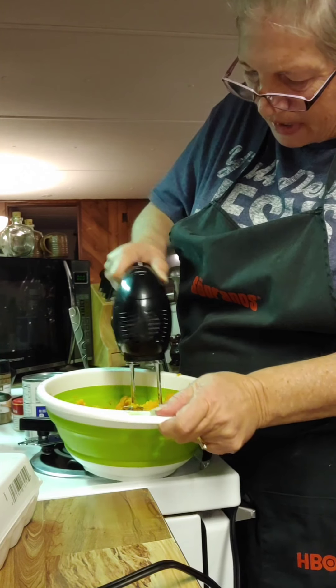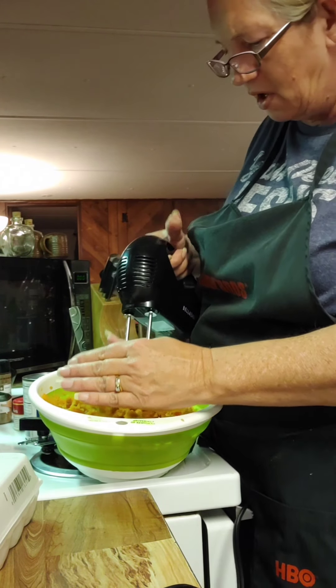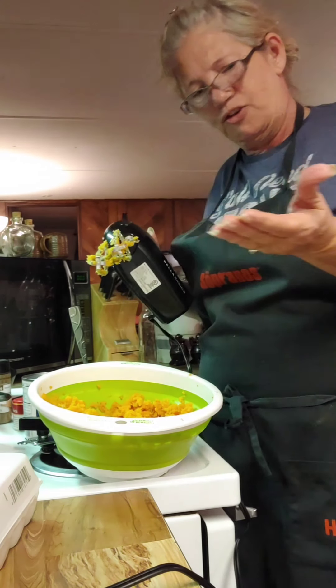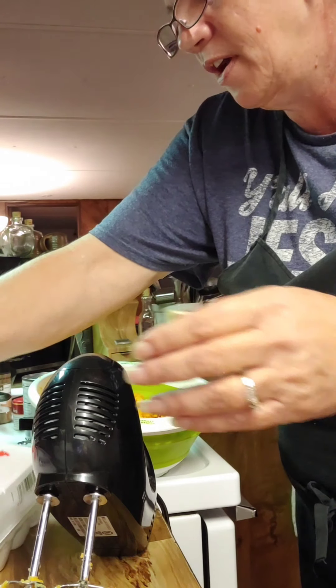Alright, let me try to get that. Good Lord almighty. Let's get a couple of eggs in here.